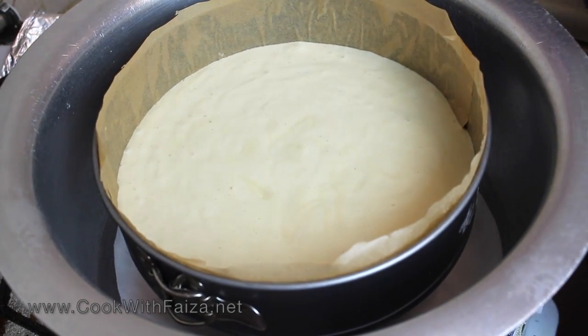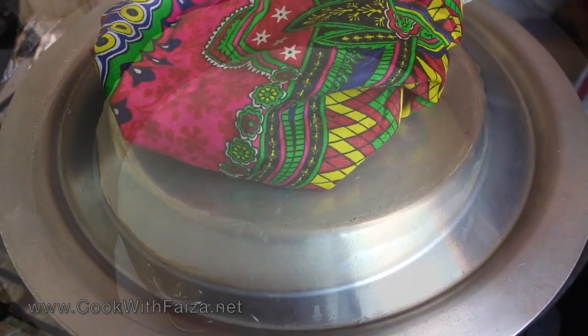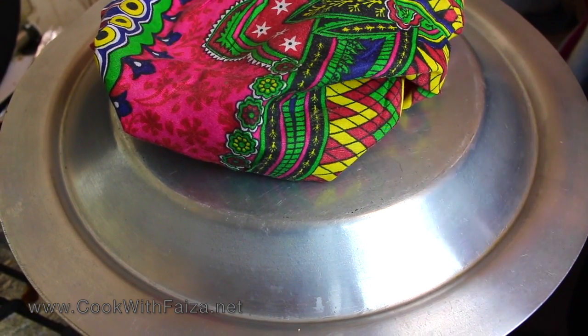Cover it and cook for 5 minutes on high flame. After 5 minutes on high flame, we will reduce to low flame and continue baking. By the way, do not open the lid during baking.